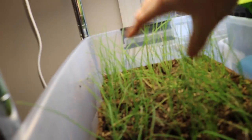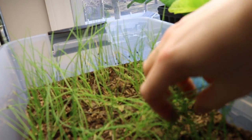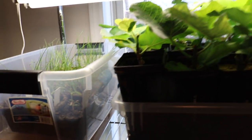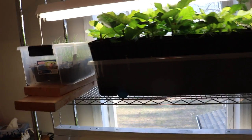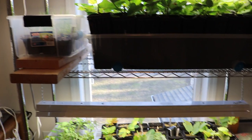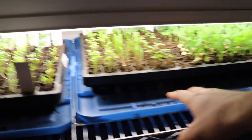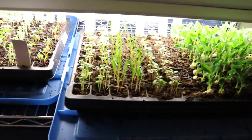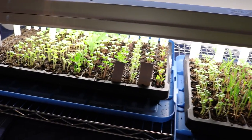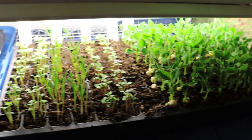As soon as the day length turns to a certain number of hours, these onion plants start to bulb up. I want to get them to the largest size possible before they start to bulb up, which is pretty much what you're looking at here. I think this is a great size. Today is the 26th, so these things are not going to be in this location for too much longer.